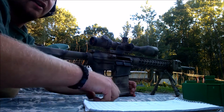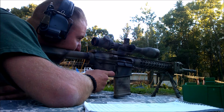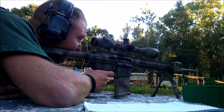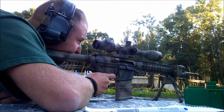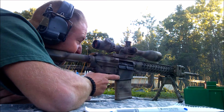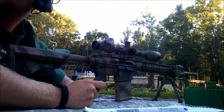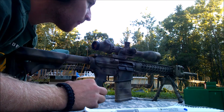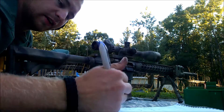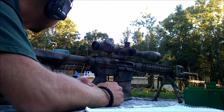46-91. All right, where'd that case go? 26-90. Almost getting 2700 feet per second.